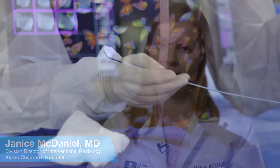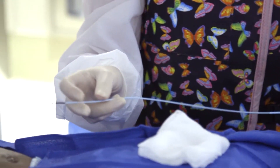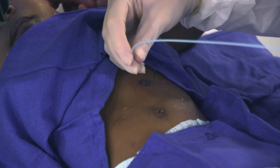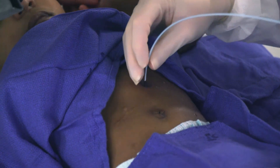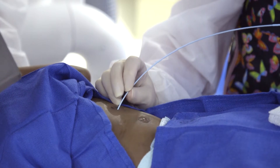For an initial G-tube to G-J conversion, what I first attempt on a small child or infant will be just to preload the gastrojejunostomy tube with a Benson guide wire, with the floppy tip coming out of the tip of the catheter. Then I will put that through the gastrostomy stoma and try to direct it across the pylorus, repeatedly advancing the guide wire a few centimeters past the tip in an attempt to cross the pylorus into the proximal small bowel. That works most of the time.